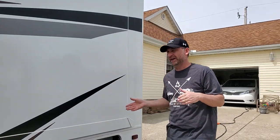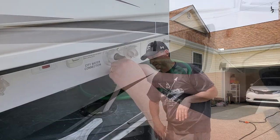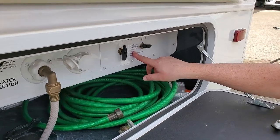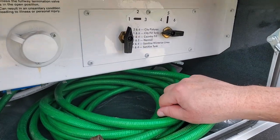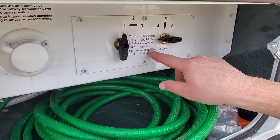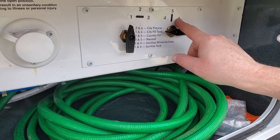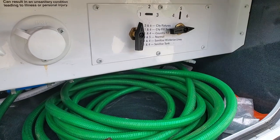Alright, so step one would be getting some water. You can't de-winterize without water, so we're going to go ahead and connect. We're at home so we're going to connect everything up to get some water going in and flush our faucets and get rid of the antifreeze. We want to go from winterizing 2 and 4 to city fixtures 2 and 6. Now we're ready.